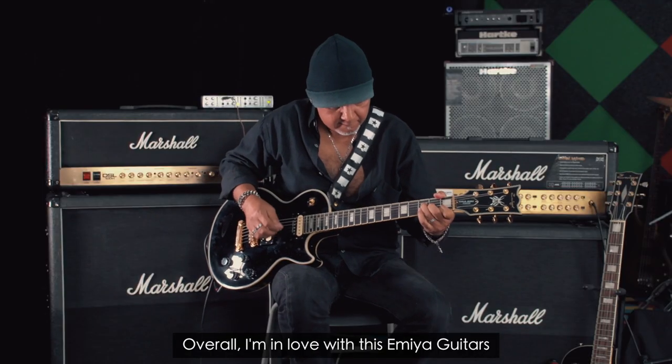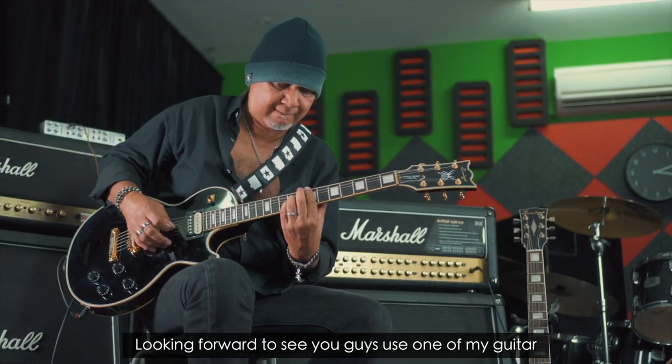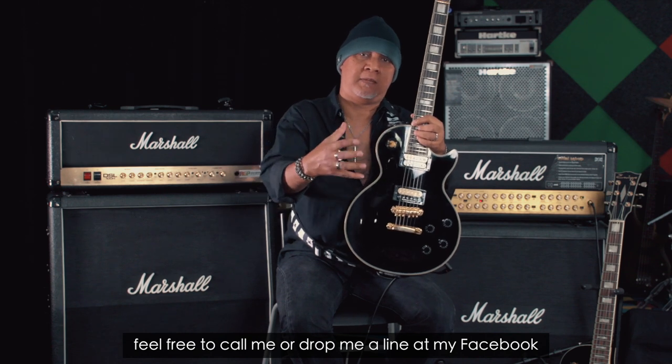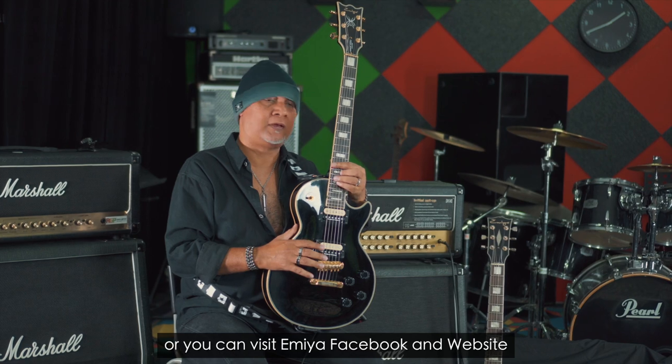Overall, I'm in love with this EMEA guitar — I couldn't put it down. Looking forward to seeing you guys use one of my guitars. Feel free to call me and drop me a line on my Facebook, or you can visit EMEA at Facebook or their website.